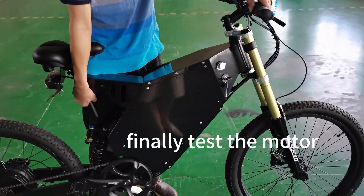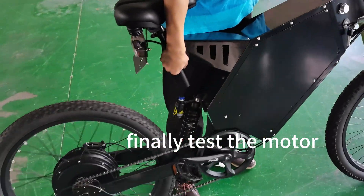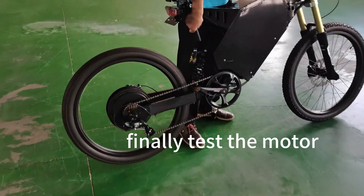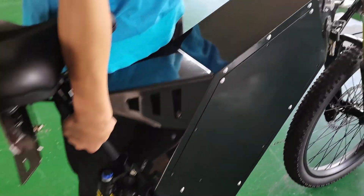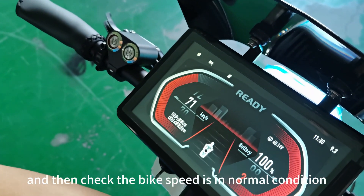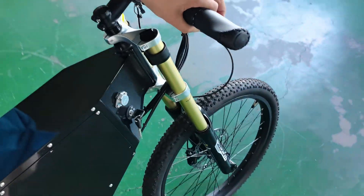Finally, test the motor. Then check that the bike speed is in normal condition. Alright.